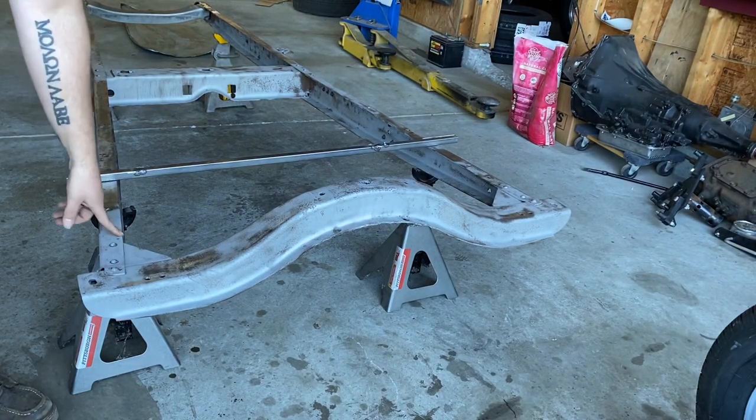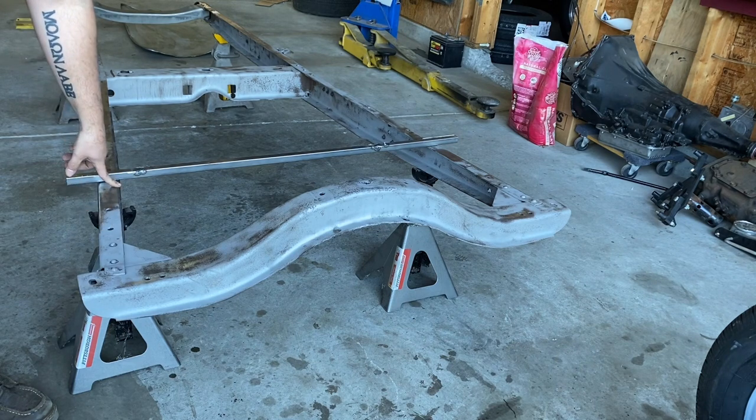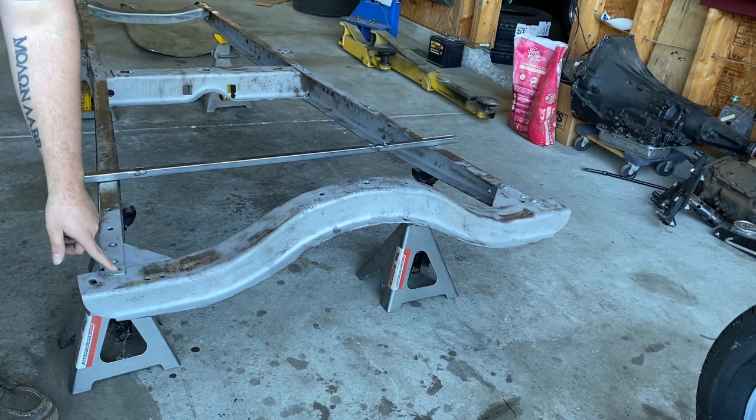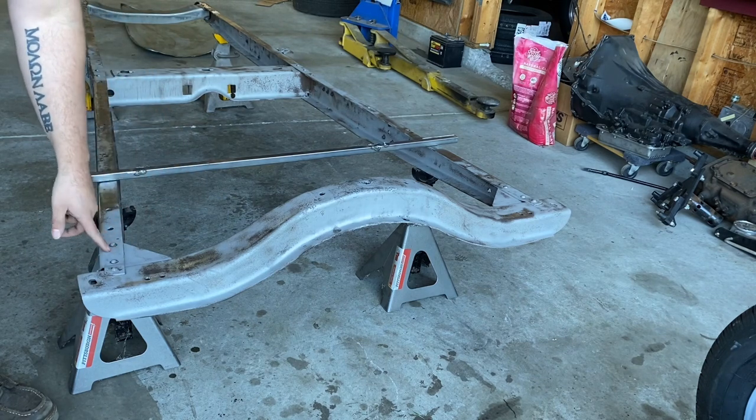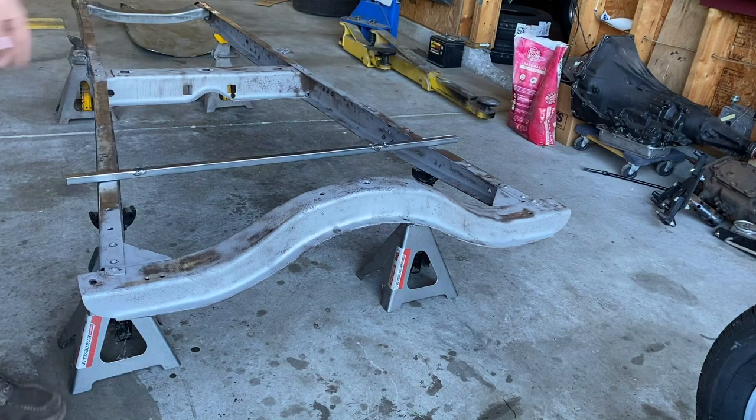We do have to brace it on this side of the frame. The other side, I've never seen it where it needed to be braced or was an issue. And the old timers, when they explain it, they don't brace the backside either, so it should be fine.